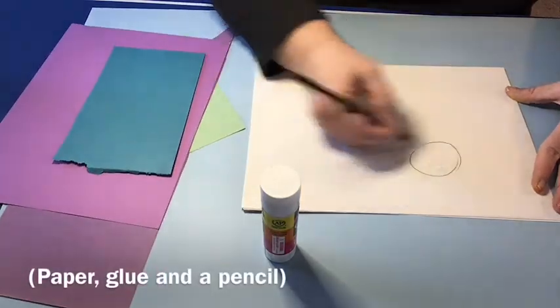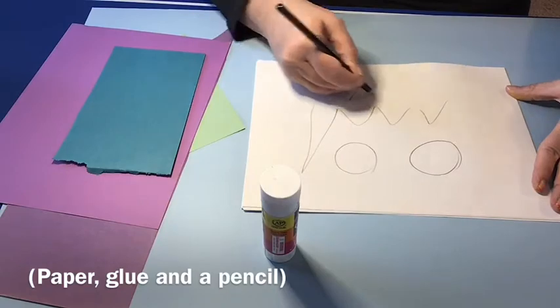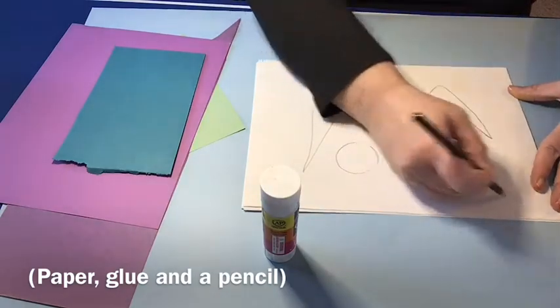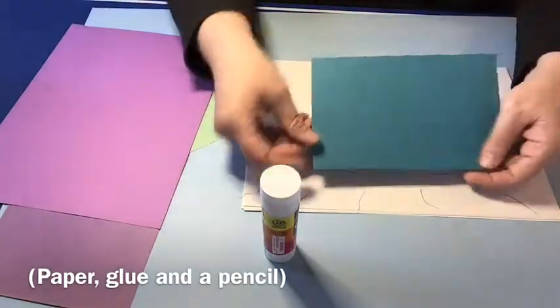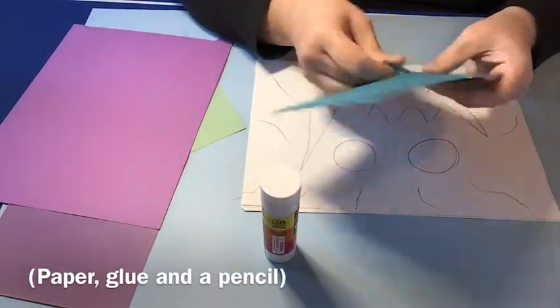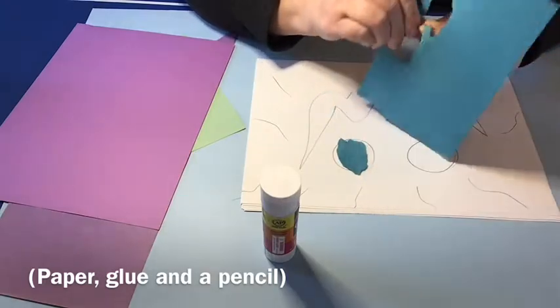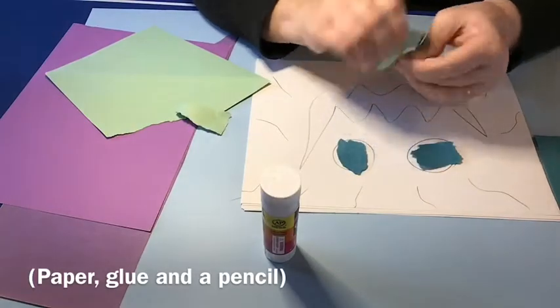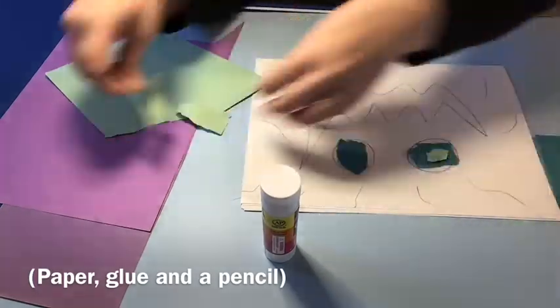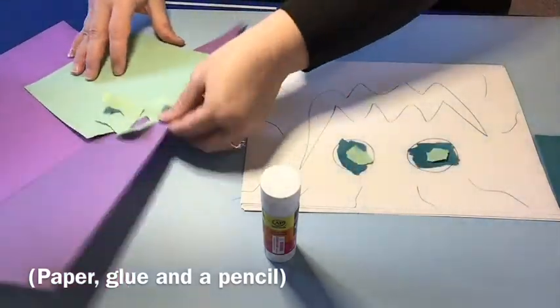You can start out by making a picture — I'm drawing a little monster face here — or kids can simply tear paper and make their own abstract design of whatever kind they want with the torn pieces of paper. Just tear up the paper and fill those spaces in, or they can tear and design as they feel free to.